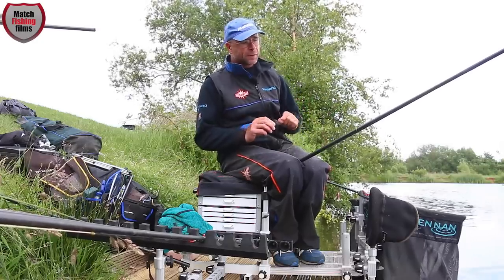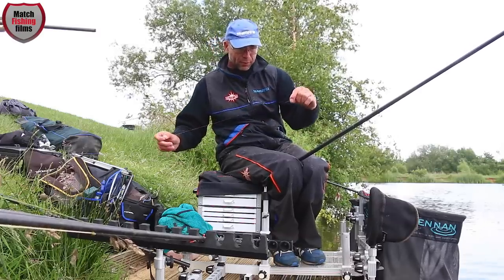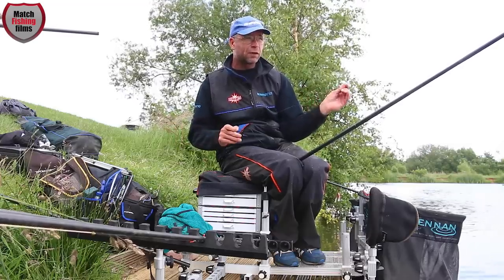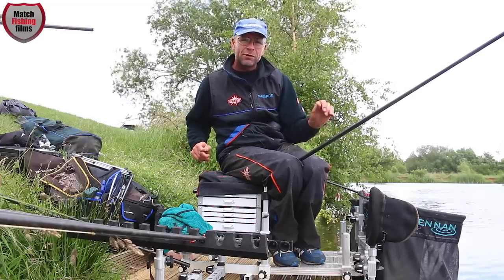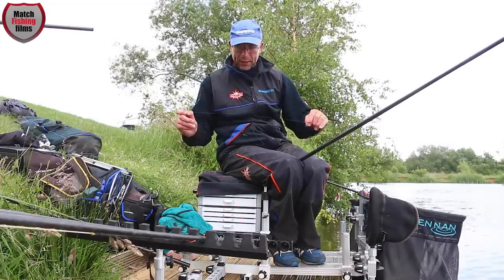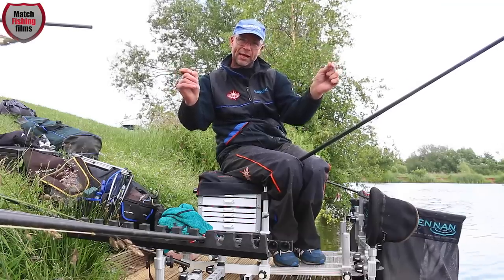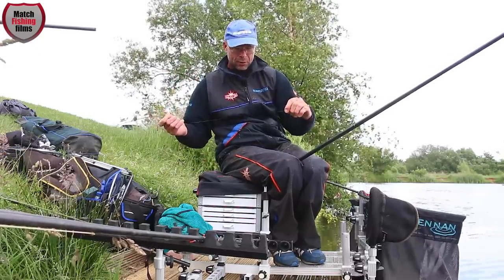The shotting pattern I'm using is just number 10s. This 4x14 Mauermann Speedy takes nine to eleven number 10s. As you can see, I've got a bulk and two droppers — and today that pattern seems to be working best.